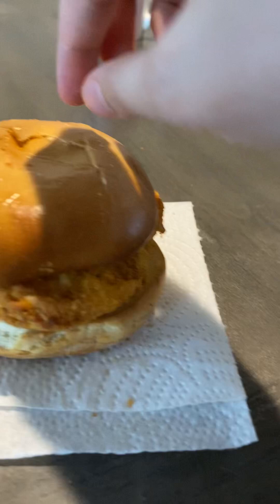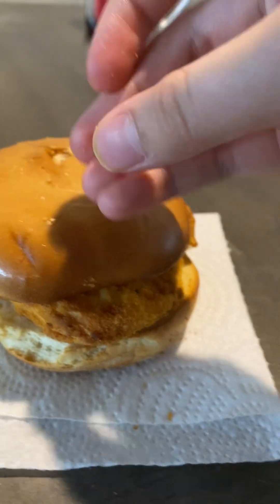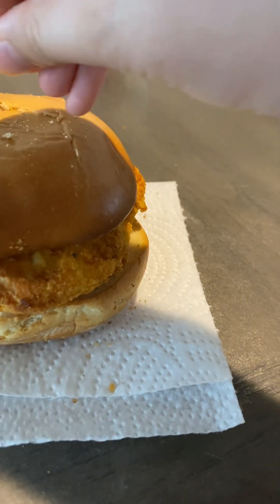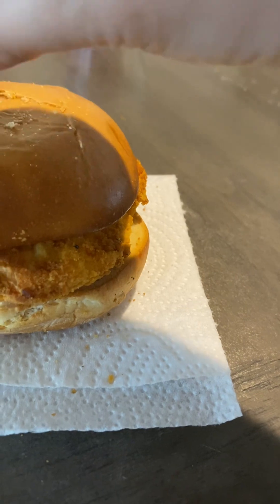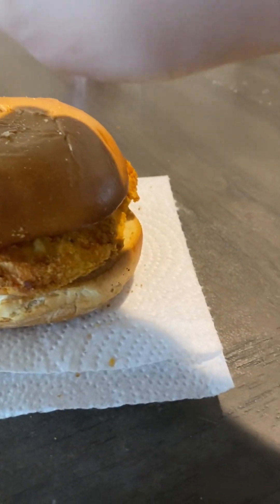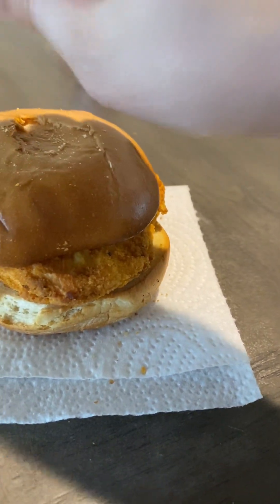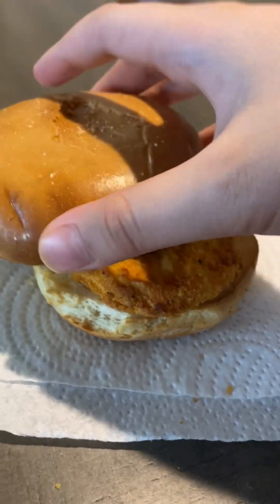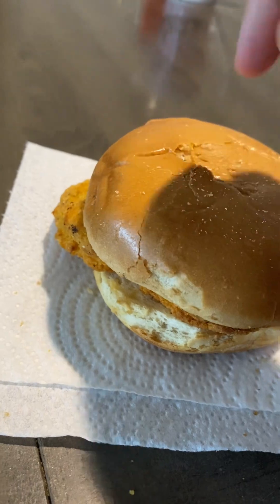A little hot. Looks like it'll be very delicious, but we'll have to wait to see because it's too hot. This is also the spicy one. It's still too hot.